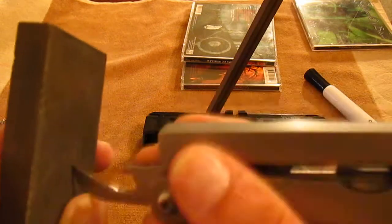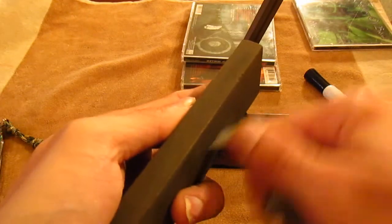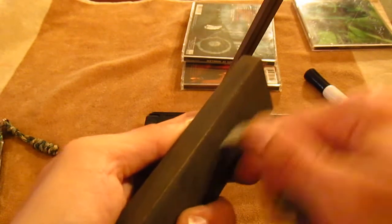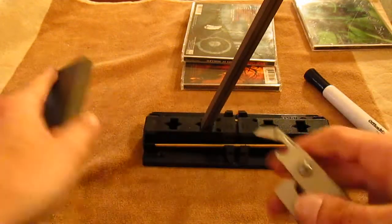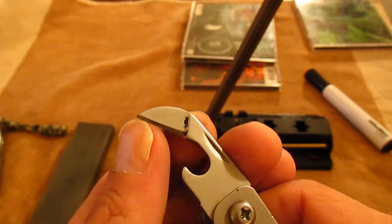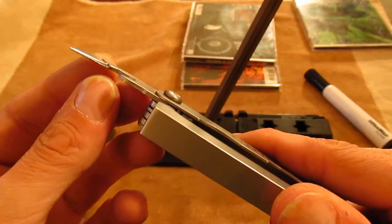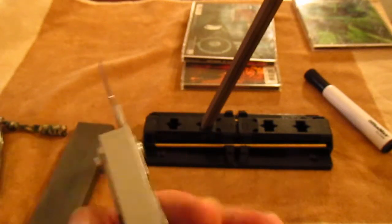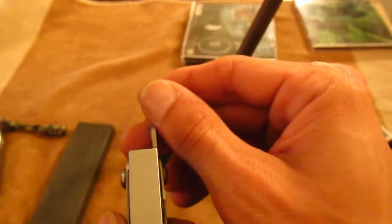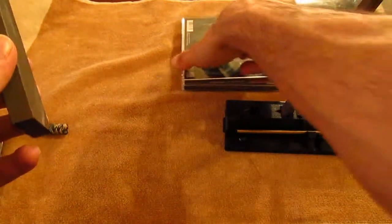It does make a god-awful sound, but this will make your tip pointier. The two things you're looking for are a pointy tip and a consistent edge without major chips in it. If you look down your edge you shouldn't see any light shining back at you — if you do, continue with that same process using the Spyderco Sharpmaker or the CD case with it elevated to get the angle you're looking for.